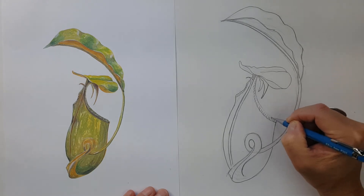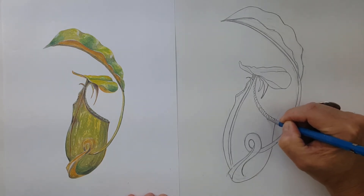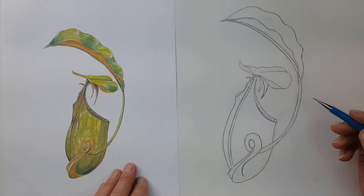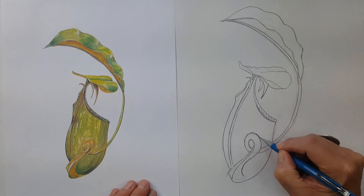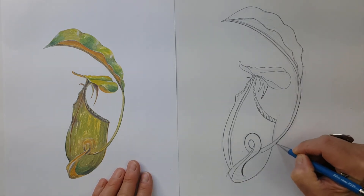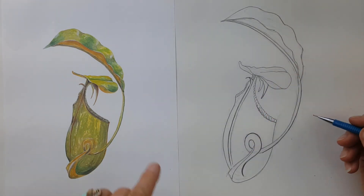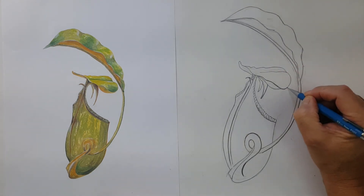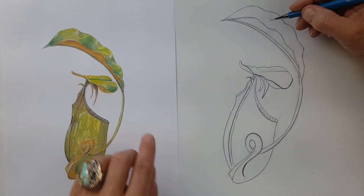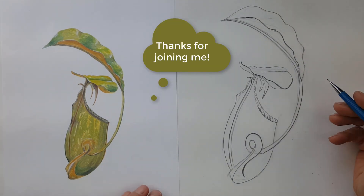Firming up those lines a bit, pressing a little harder than before. Now just looking everywhere to make sure I've got the major shapes, then darkening the lines overall. I'm using my left hand to point and help keep track of where I'm at, making sure I'm looking at my subject and not at my drawing the whole time — because we do want to draw from observation and not from memory or imagination. And there we have it.